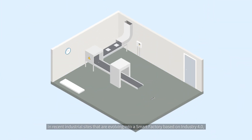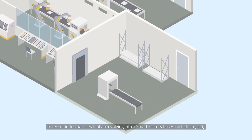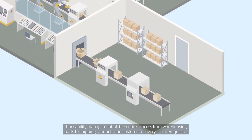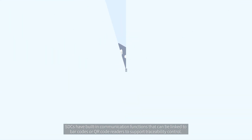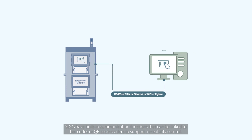In recent industrial sites that are evolving into a smart factory based on Industry 4.0, traceable management of the entire process from warehousing parts to shipping products and customer delivery is a prerequisite. SDCs have built-in communication functions that can be linked to barcode or QR code readers to support traceability control.